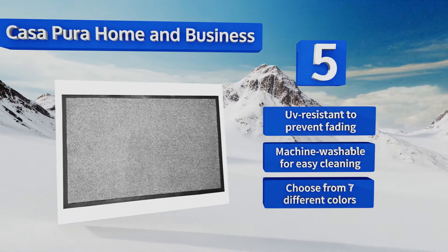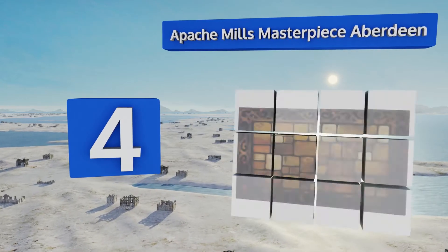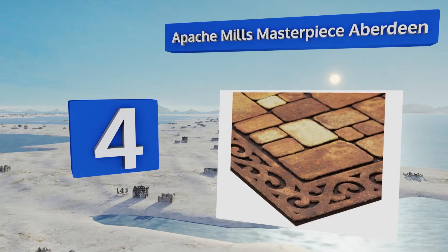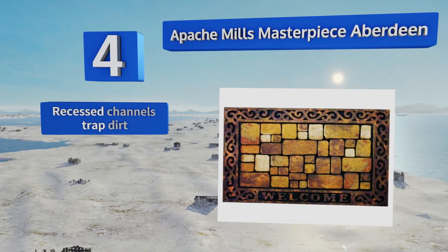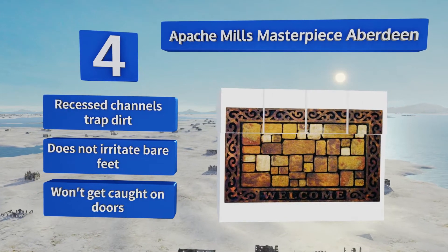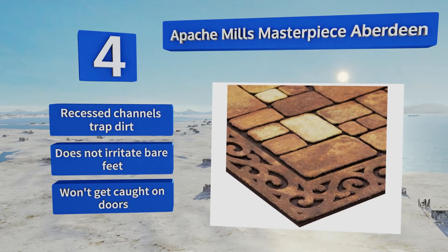At number four, the Apache Mills Masterpiece Aberdeen sports a striking stone pattern, adding a classic look to your home's entrance. It's covered in flocked fibers that can remove the muck from deep-treaded shoes and its surface resists stains. Its recess channels trap dirt and it doesn't irritate bare feet. Plus, it won't get caught on doors.